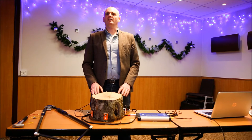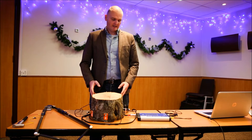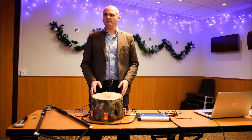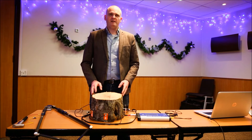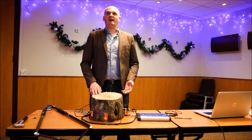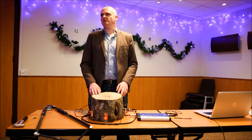Hello, I'm Richard Wilson of Wilson Tree Surveys, and today I'm going to demonstrate the PICUS-3 sonic tomograph. One of the questions I'm asked most often is: is my tree safe, or how can I make my tree safe?